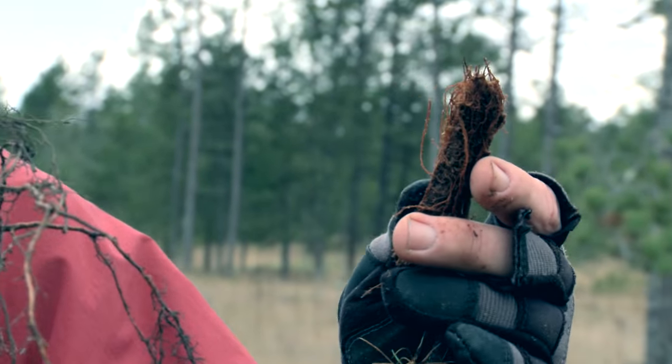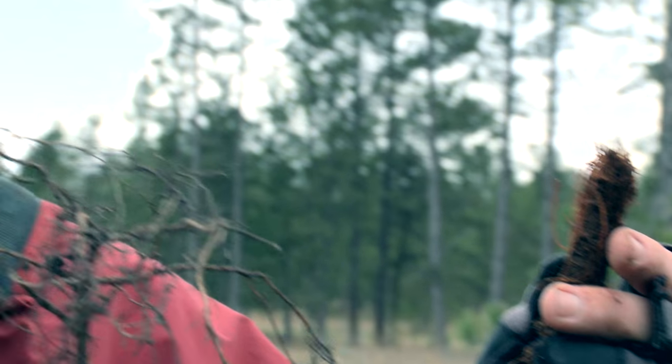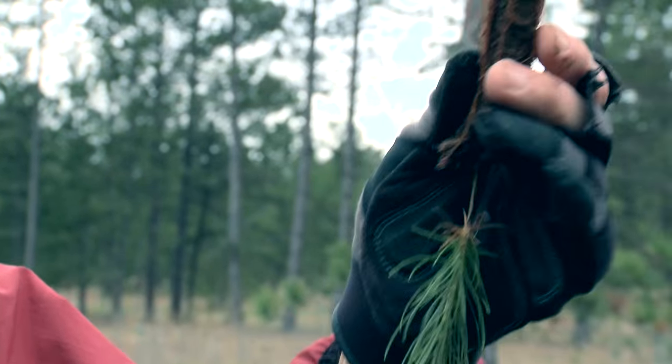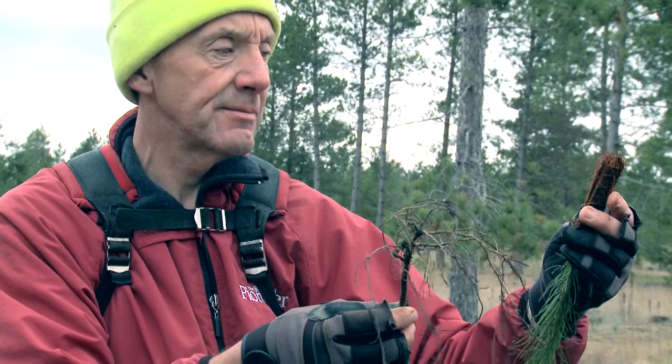This is grown in styrofoam cubes — 200 to 250 in a cube — and these are grown right in the outside earth system, outside on a farm. These are grown in Bedora, actually in Canada, and these are nice to plant. You don't have to worry about the root system at all, so these are very fast and easy to plant. I really like these trees versus the bare roots. Better success.